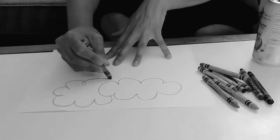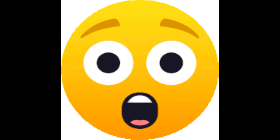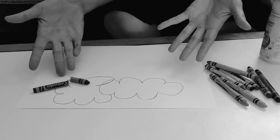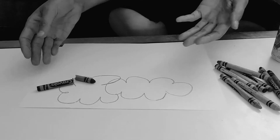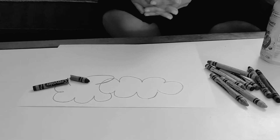Has this ever happened to you? Oh no! Your drawing and your crayon breaks. Well don't worry, there's no need to throw them out.